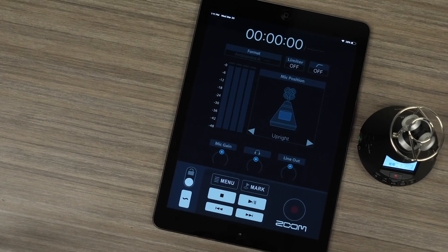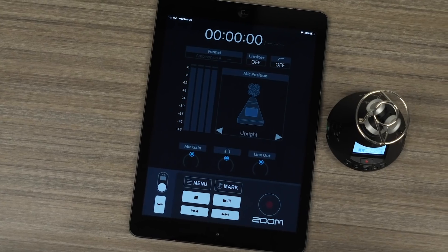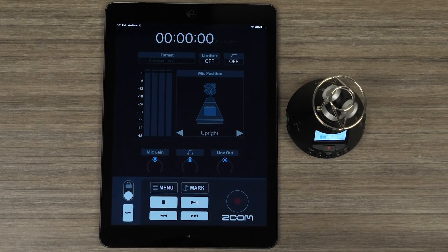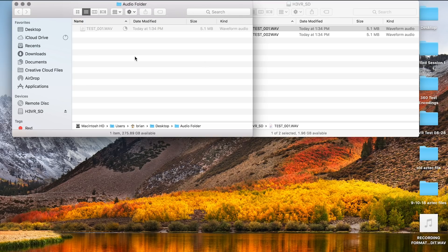Zoom also offers the iOS remote control app, which allows wireless control of the H3-VR using the BTA-1 Bluetooth adapter. Once you have recorded your audio, you can easily transfer the files for playback on your computer. For more information on the H3-VR, please go to zoom-na.com.